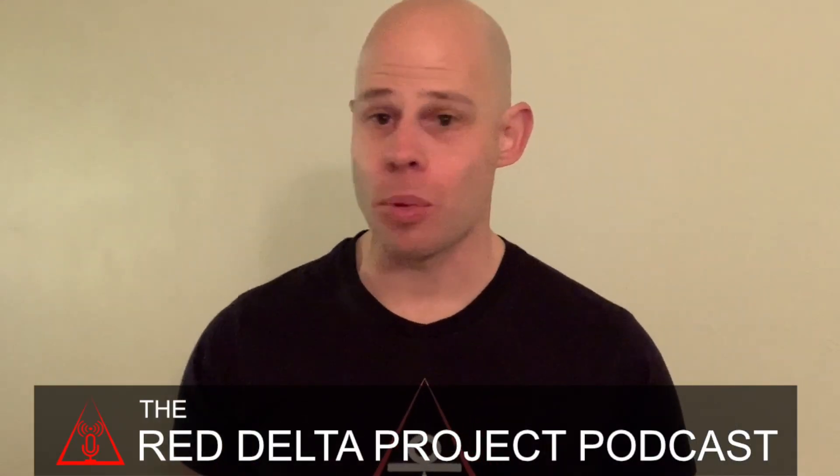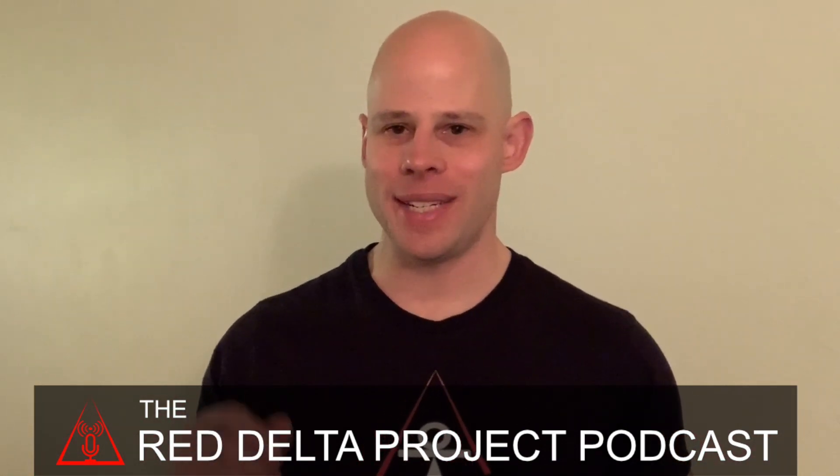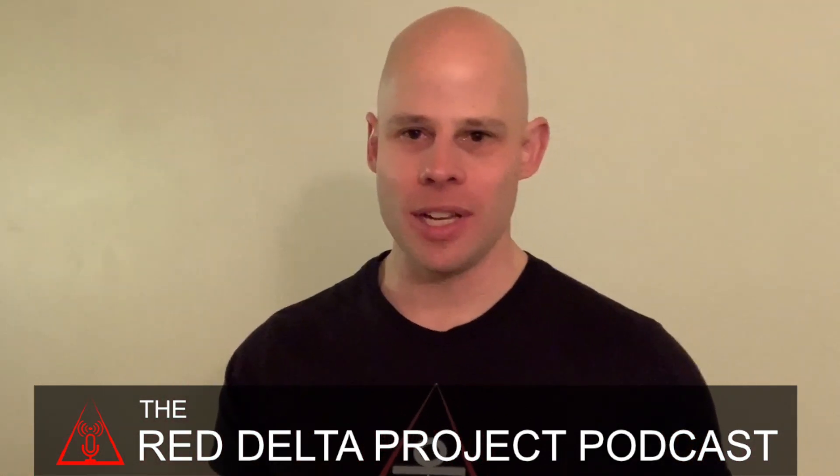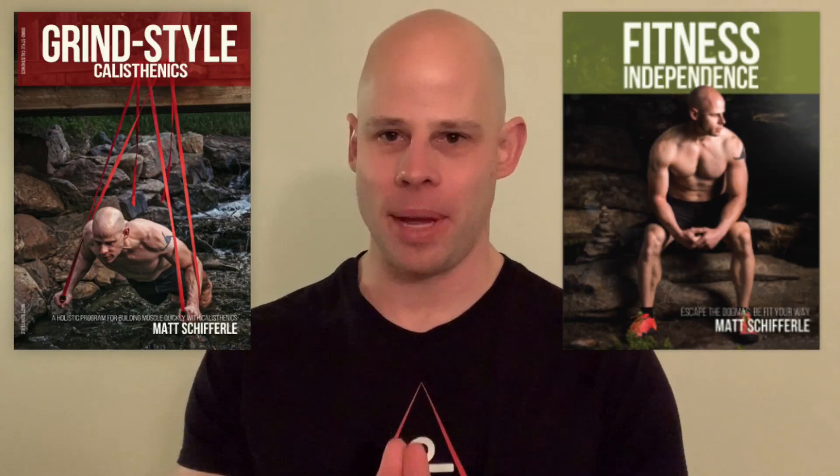Hello my friend and welcome to another episode of the Red Delta Project podcast, where we teach you how to maximize your results with minimalist approaches to diet and exercise, helping you achieve a higher state of fitness independence. My name is Matt Sheffarley, founder of the Red Delta Project, author of several books including Grind Style Calisthenics and Fitness Independence.